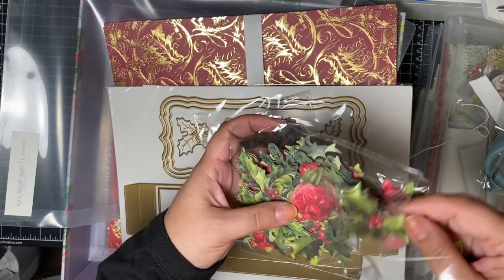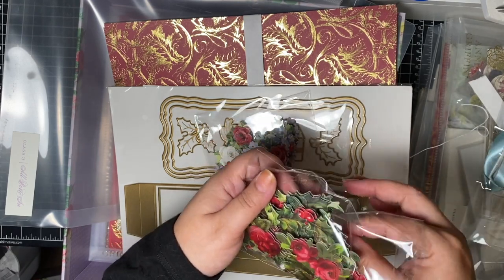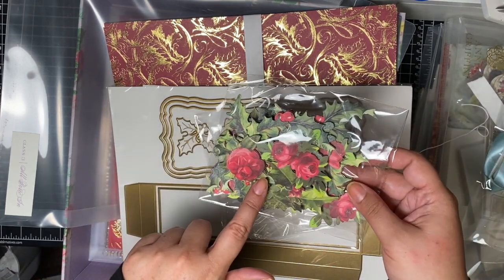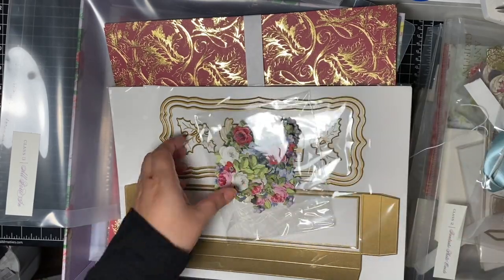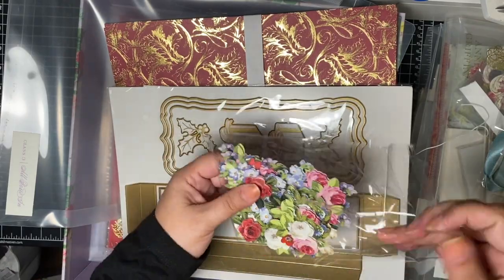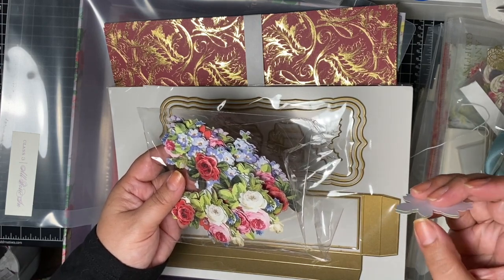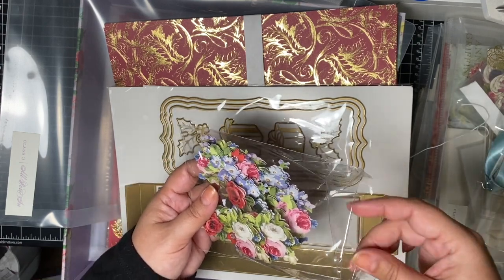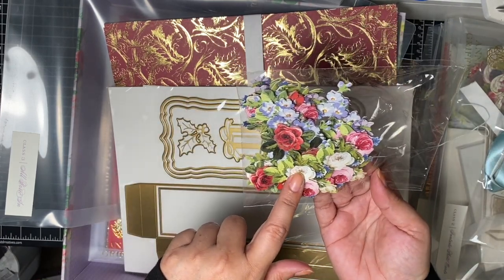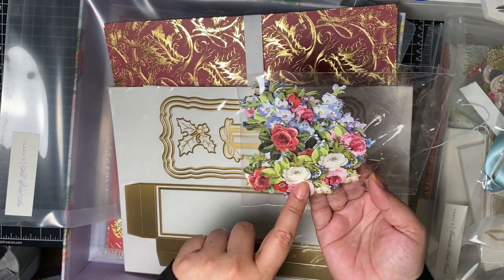You have holly leaves in here, some Christmas roses — those are pretty, these are really nice. These would even look really, really pretty on those photo frame ones. And then you have more all occasion flowers. I love these — these are three dimensional also. I have these already, I think from the China Cabinet collection or another one. Love, love, love these.